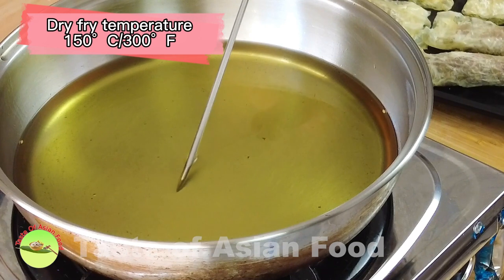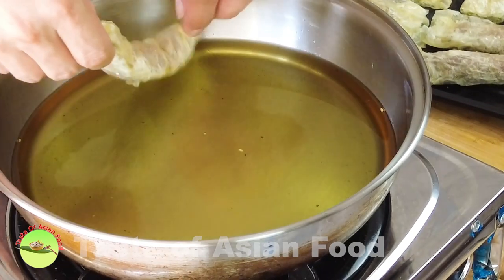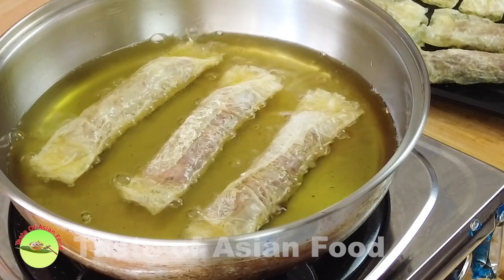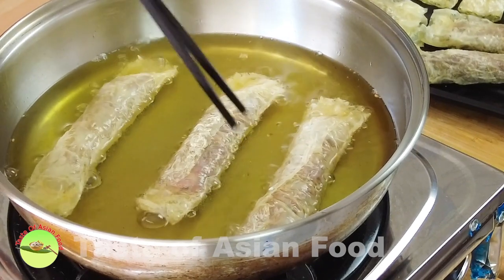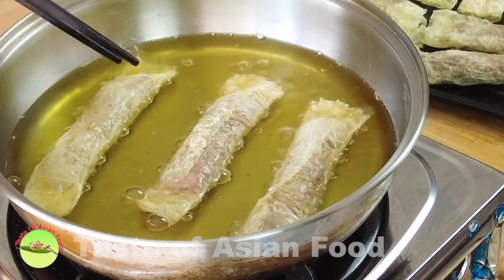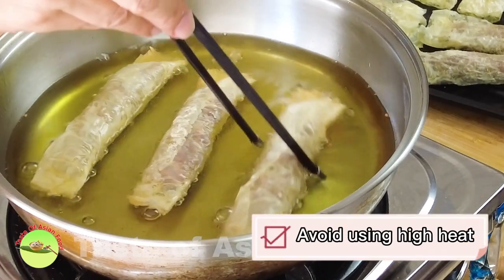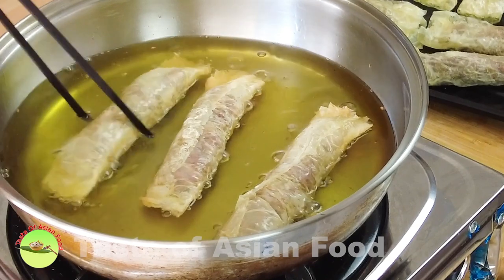Now it's ready to deep-fry. Deep-fry at medium heat, about 150 degrees Celsius or 300 degrees Fahrenheit. Deep-fry in small batches, leaving some space in between so that you can turn it over and fry the other side to make sure both sides are golden brown. It is important not to use high heat, because if you do, the bean curd sheet will turn golden brown before the stuffing is cooked.